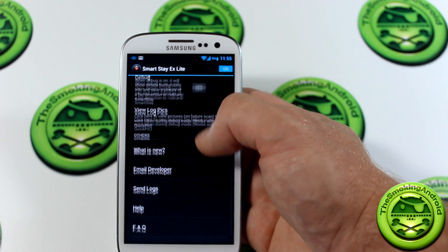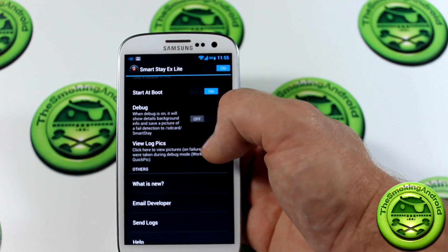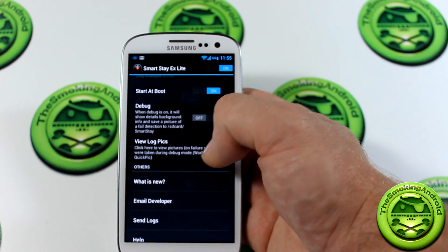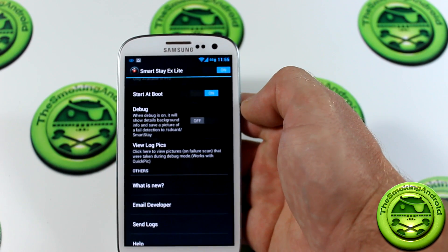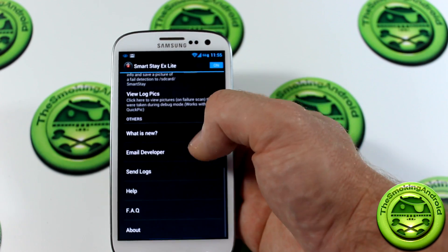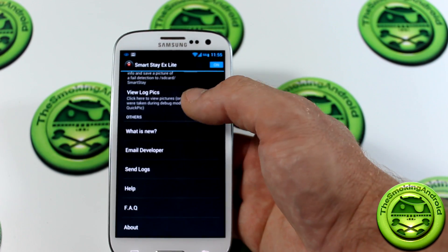Debugging and view log pics: if it stops working, it will actually take a picture of you, save it on your SD card under SD card slash SmartStay, and you can look at the different logs and send them off to the developer for bug fixing. And then of course there's what's new, email developer, and so on.